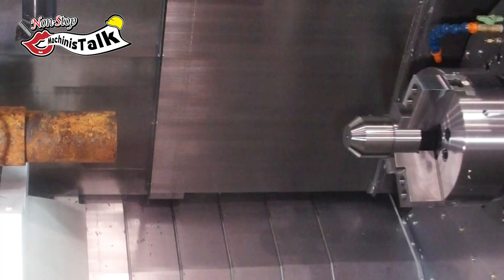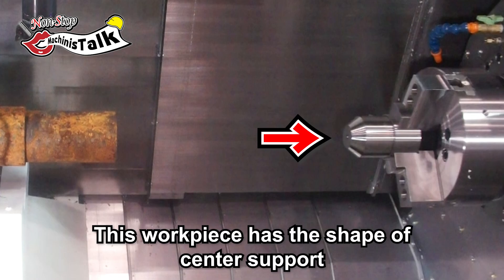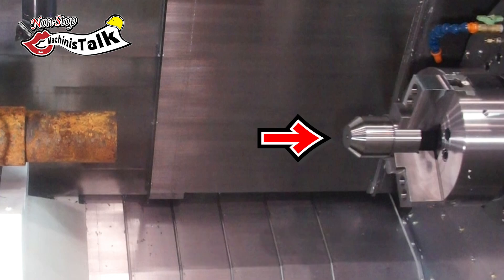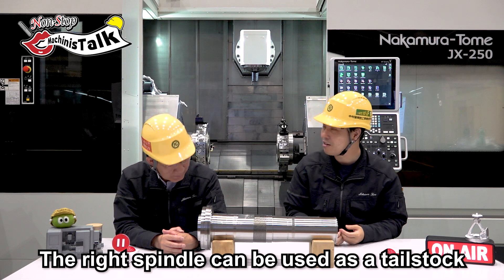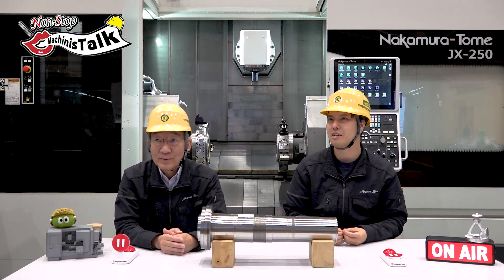What is the right spindle? Can you see? That is the workpiece — but it's not really the workpiece. That is the shape of the center, like an umbrella center. So the total, we call this the tail stop function. The right spindle also has the function of the tail stop.